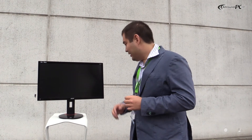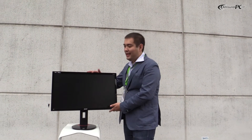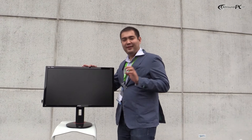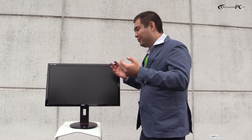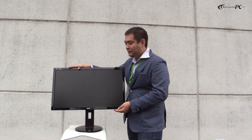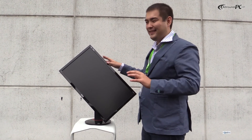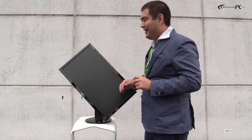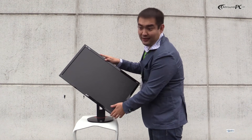In addition, I would like to show the features and highlights of this series — its ergonomics. It's quite important to have ergonomics when you are sitting a long time in front of the monitor. So we will have height adjustment and pivot function, meaning that you could set up two monitors — one to each other, one in portrait mode, the second one in landscape mode.